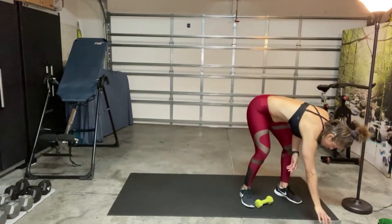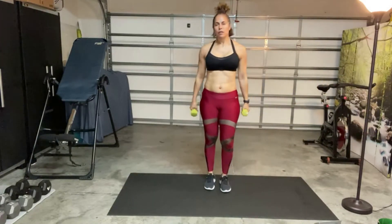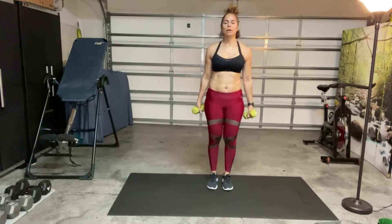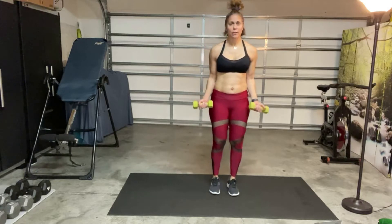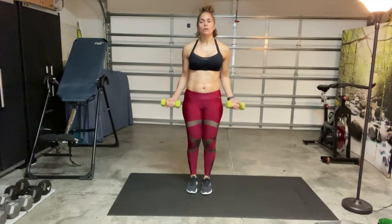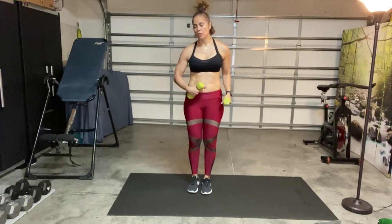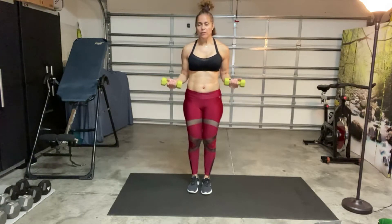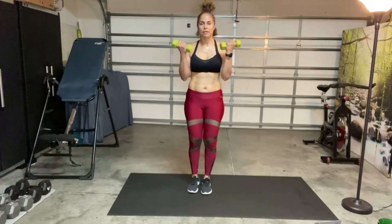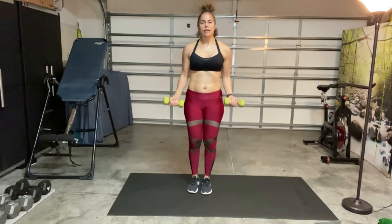All right, next exercise — we have 21s. We're going to do our dumbbells — I'd say a medium to lightweight here. Shoulders stacked over the hips, belly button to spine. You're going to do the bottom half for seven. Stop at the belly button when you're curling. Then stop at the top — top half for seven. And then all the way for seven. That's the exercise.